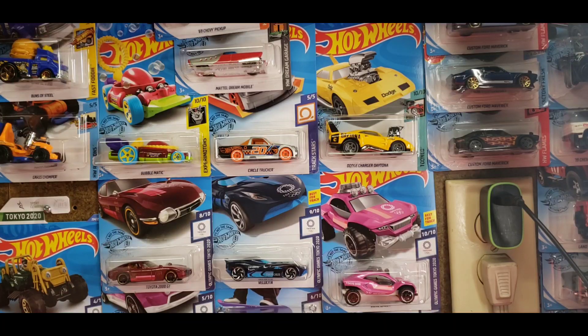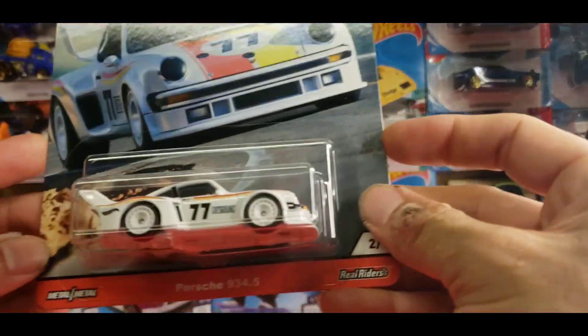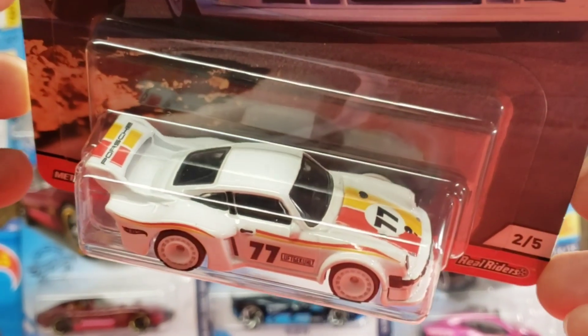Being that it is Free it Friday, hopefully everybody had a great week. I thought I would open up something from the Car Culture series — the premium Hot Wheels lineup — and it's the Porsche 934.5.